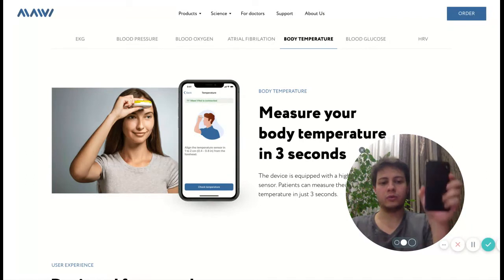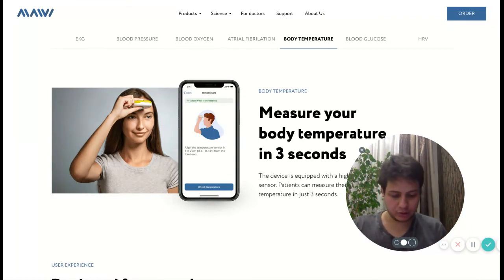Just use your mobile phone and your application. Select body temperature, then tap next.